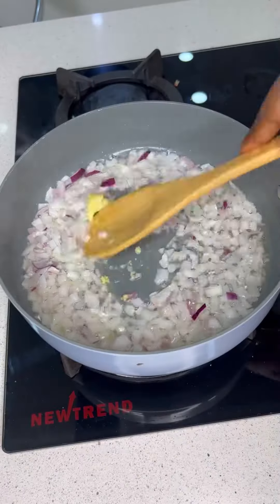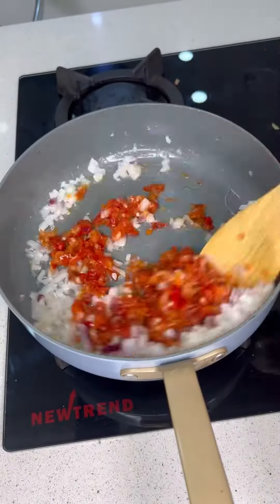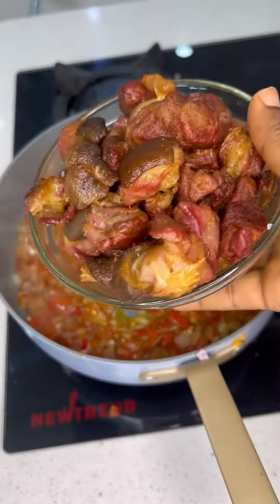Add some chopped onions and garlic and ginger paste as well. Fry, then add your pepper mix and allow it to fry for about one minute. Add your seasoning powder, allow it to fry again, then proceed to adding your star ingredients.